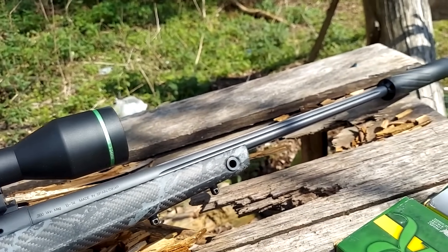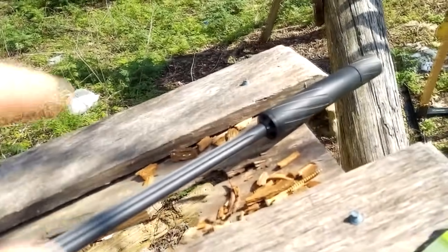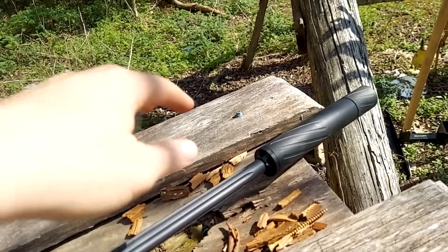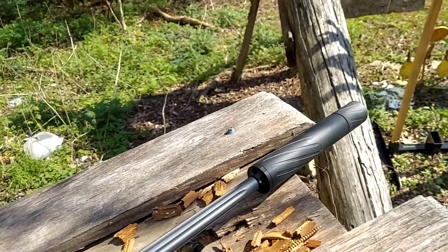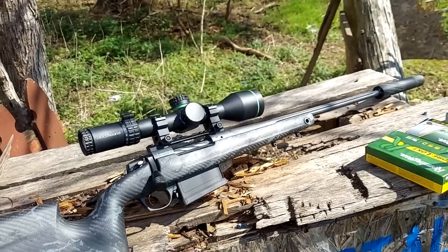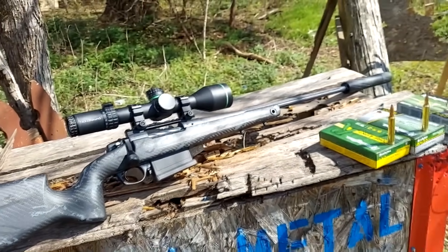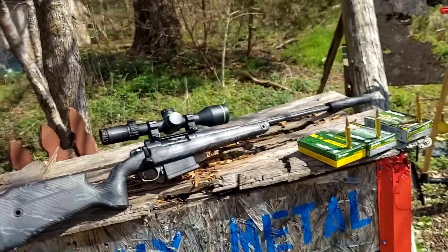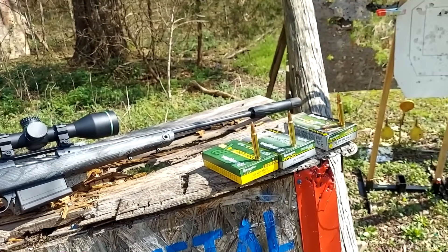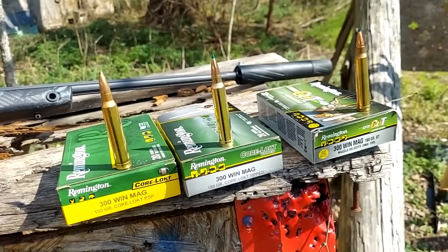22 inch fluted barrel. It does come with a multi-directional brake on it, but for this video I've got my Banish 30 suppressor on there — going to put some shusher on it, make it quieter to my ears, gotta save all the hair I got left. I've already got this thing bore sighted and sighted in in a previous video, but today we're focusing on how good can we get it to group with this 300 Win Mag.